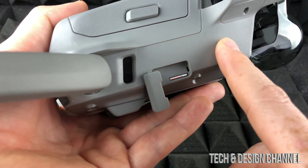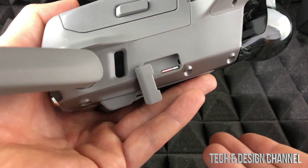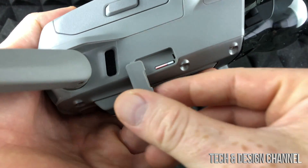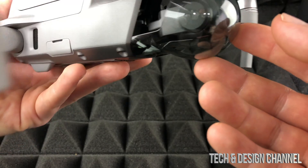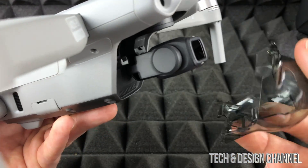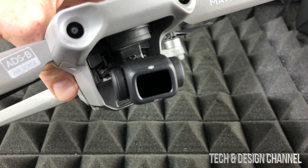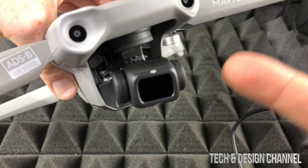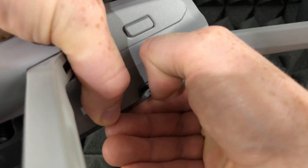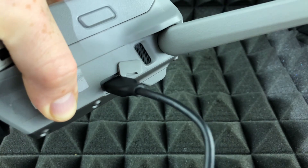For internal memory, if you have some videos stored there, we're going to have to hook it up using the cable. For the purpose of this video, I'm going to show you how to hook up your DJI Mavic 2 to your computer. Just remember to take out the SD card — you don't need it for this. Open up the port on the right-hand side and plug in your cable.